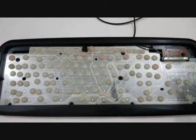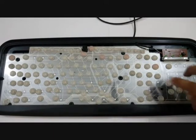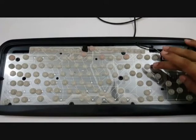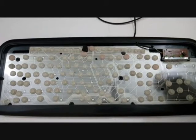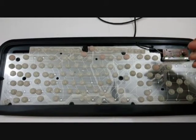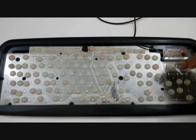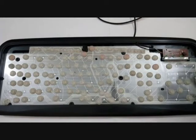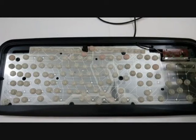A keyboard is a small computer in itself. It has its own processor and circuitry that carries information to and fro from that processor. Beneath the keys, as you can see, are the small pieces of rubber that stop the key from moving down and push the key back when you release it.